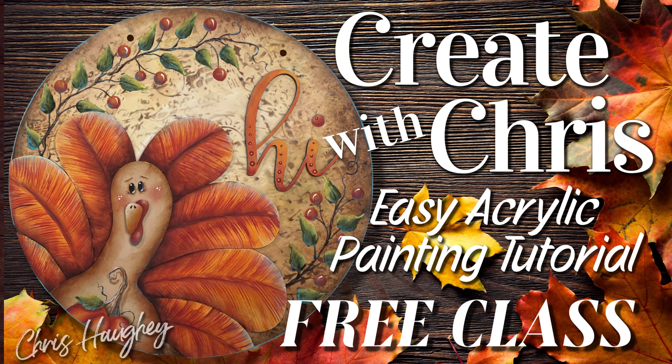Hi, this is Kris Hoy. Thank you for joining me on Create with Kris. Door hangers are top of the list for popular home decor projects. I have been having so much fun painting these new multi-piece welcome signs. Today I will be showing you how to paint this fun turkey using simple touches of paint to create amazing results. It's quick and easy using my unique tips, tricks, and techniques. Whether you are a beginner or painting for fun, grab your brushes and let's get started.